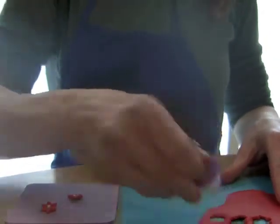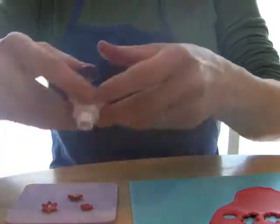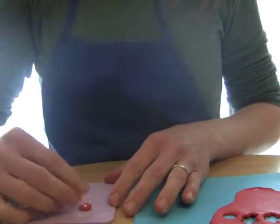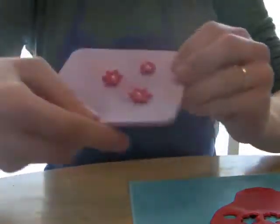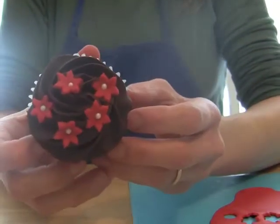Same method — just cut out your shape, the fondant will stay in the cutter. Put it over on the shaping foam and plunge it out. The plunger will give you the little indention where the center is supposed to go. And there's your flowers. That's what I used to decorate this cupcake here.